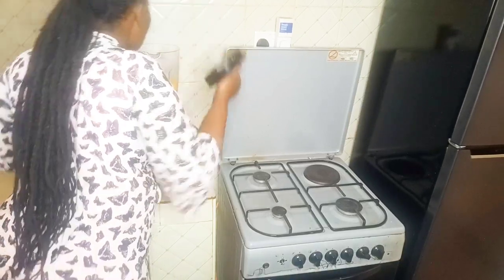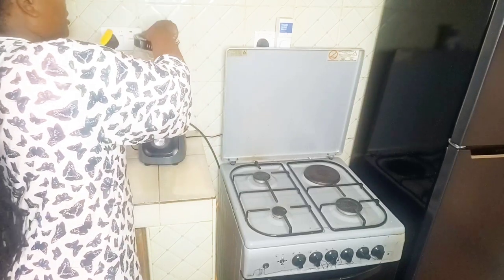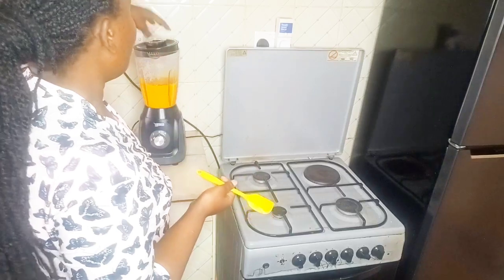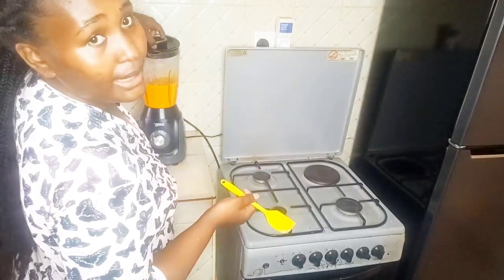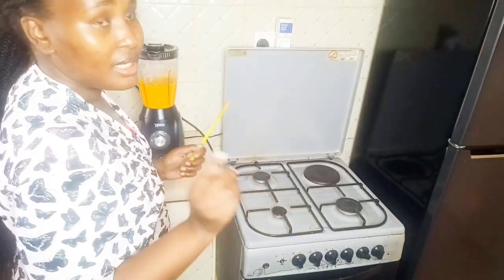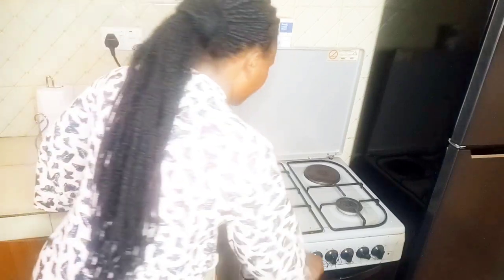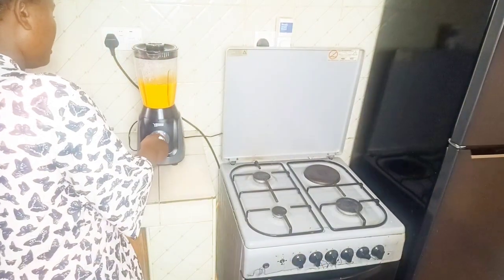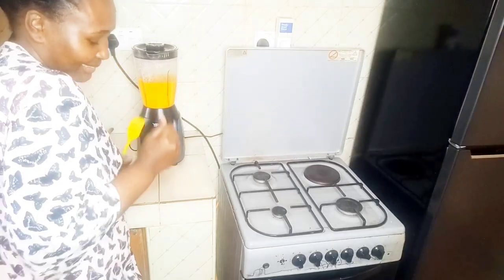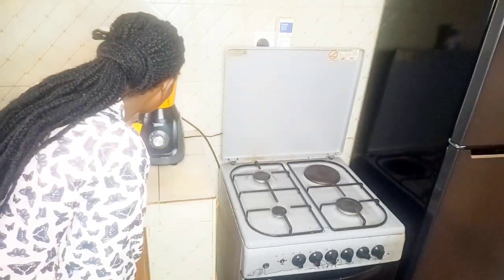Let's see the process. If you want, you can add some milk while blending. But for me, no milk for now. Blend it all up. Wow — that's very nice. So smooth!